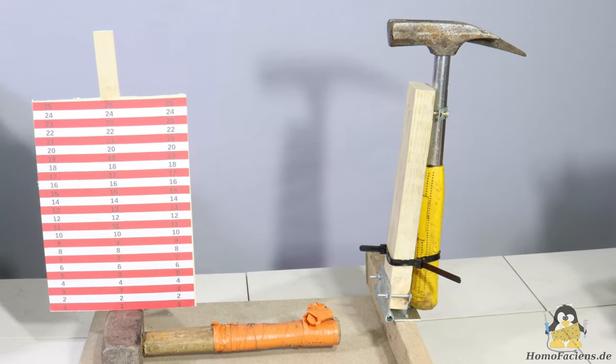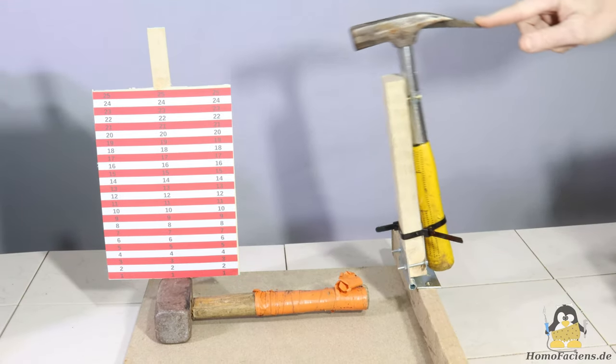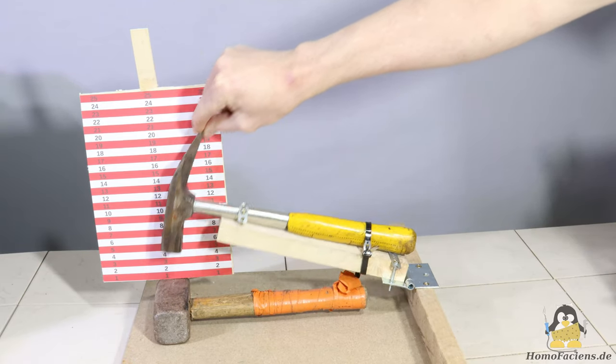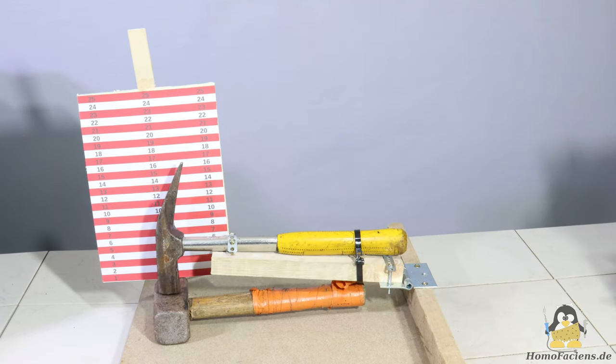Experimental setup number one converts potential energy into kinetic energy, which is then used to shatter the materials. A hammer with a hinge attached to the handle falls from a predetermined height onto the material sample.